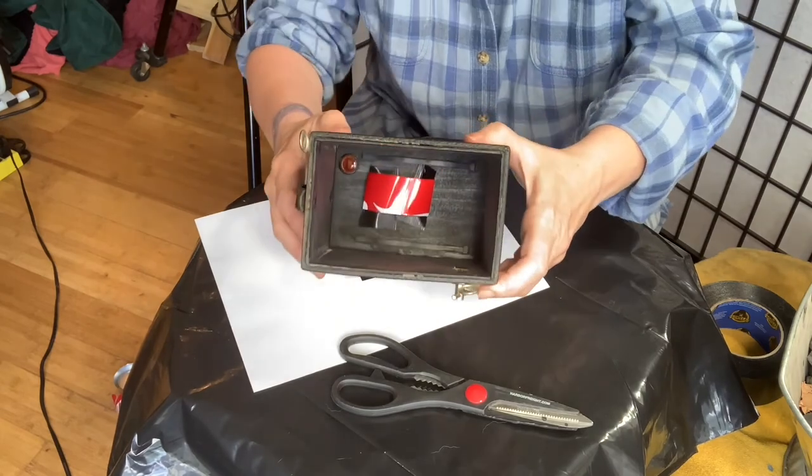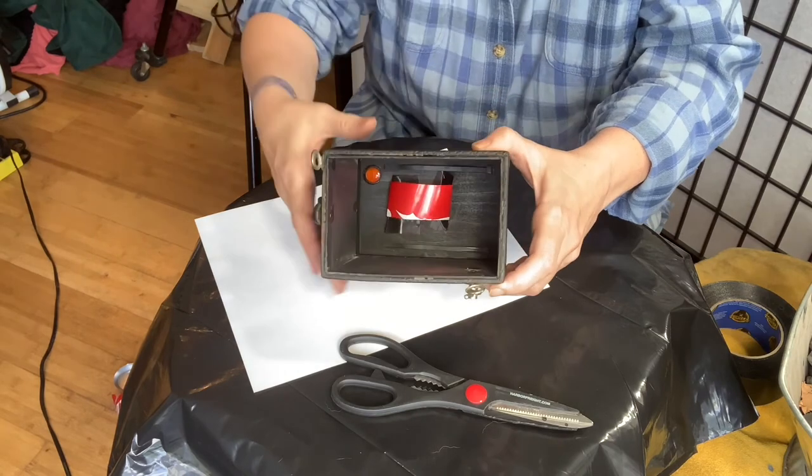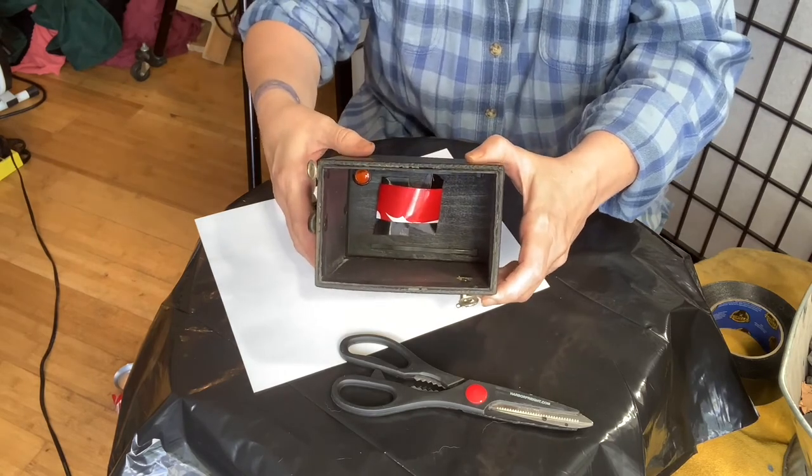There you go. I don't know if you can see it, but it's just squishy — just enough squishy. All right, there you go. Thank you, bye.